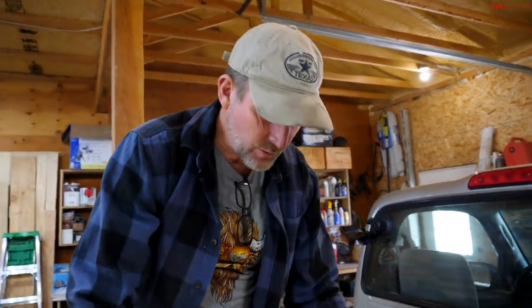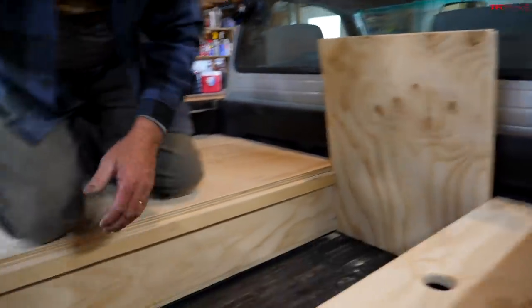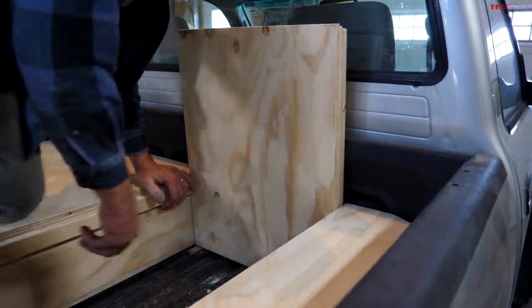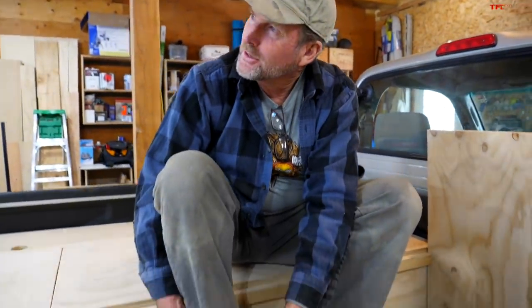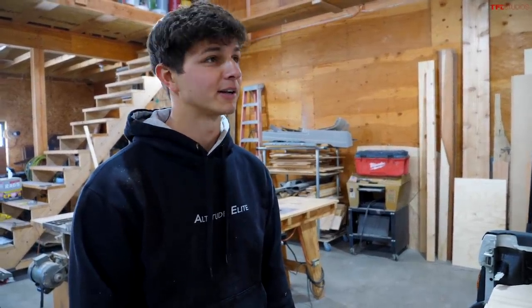There's also a fold-down section for rainy days: slide the panels down and you can sit up inside, put your boots on. It's all just plywood, glue, screws, and a few pin nails. It sounds easy, but coming up with something like this from scratch is really impressive. David notes that anybody can build this — it's really accessible.